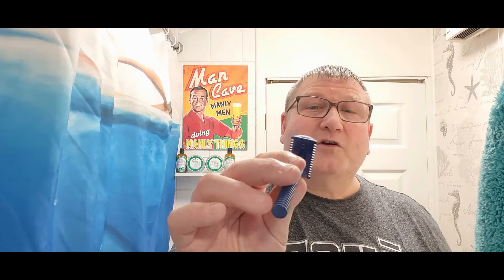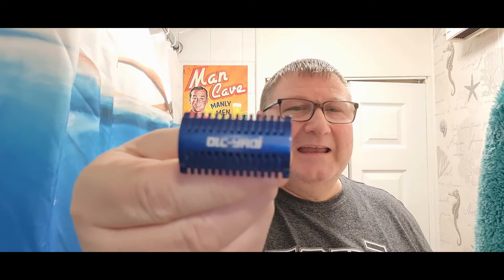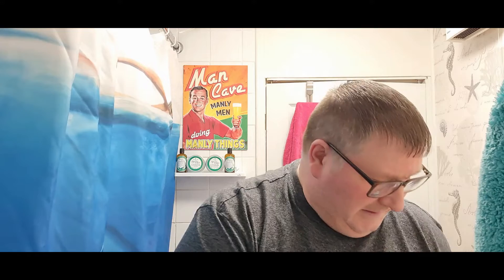The razor we're going to be using today is my Yaqi DLC — I'm trying to get it the right way up for you. It's one of the very first razors I bought after my daughter bought me the Merkur. When I got into DE shaving this was one of the very first razors I bought and I absolutely love it. We're going to be putting a Kai blade in today.